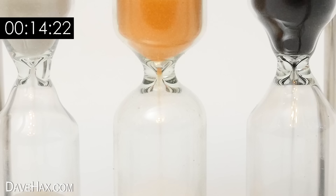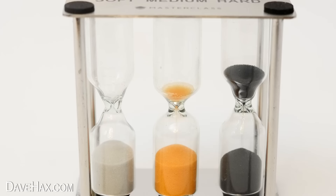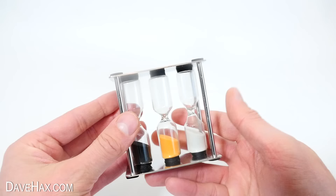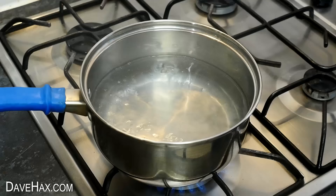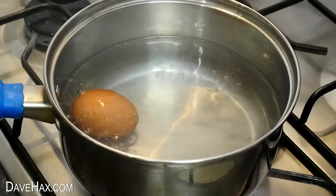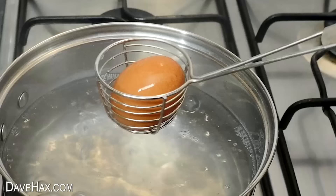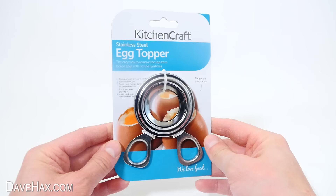The three minute timer actually lasted for two minutes and 54 seconds. The four minute timer carried on for three minutes and 56 seconds. And the five minute timer stopped after four minutes and 50 seconds - so they really are pretty accurate. I do love it though, it's a really nice product. The packaging says to use it with medium sized eggs so I'm going to try it out. I placed three eggs into some boiling water and turned over the timer. Once the first one had run out, I removed the egg and placed it into this egg cup.